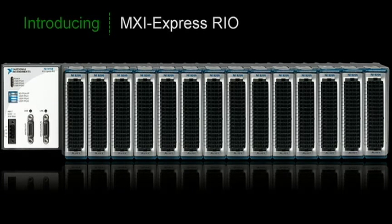MXI Express Rio is a 14-slot C-Series chassis with an onboard Vertex 5 FPGA. Instead of connecting to an embedded controller, MXI Express Rio communicates through a cabled PCI Express link capable of speeds up to 200 megabytes per second. This allows you to communicate with a desktop PC, laptop, real-time PXI controller, or industrial controller.